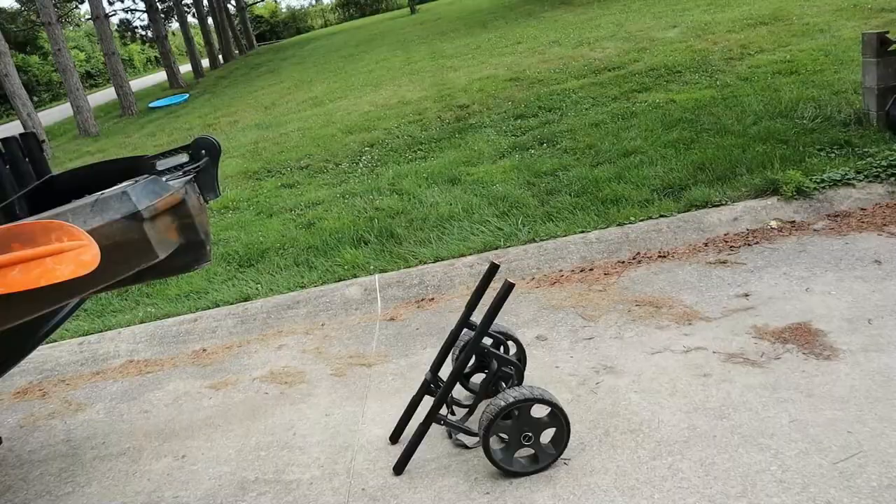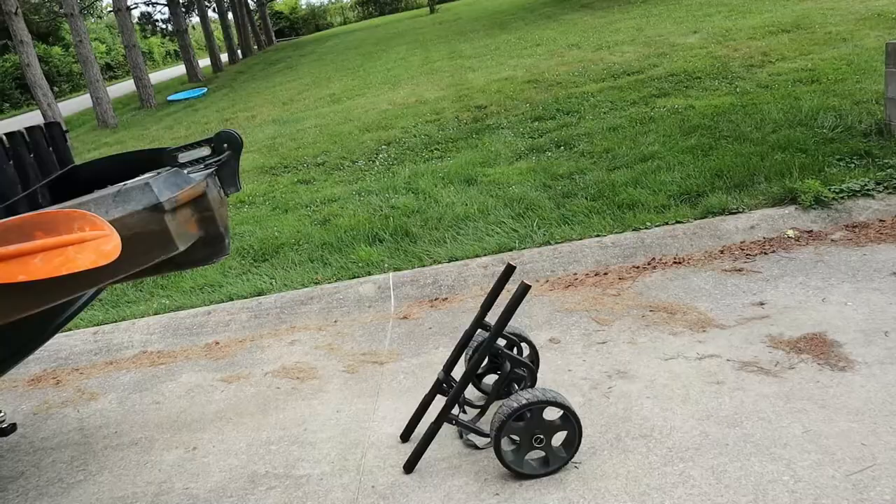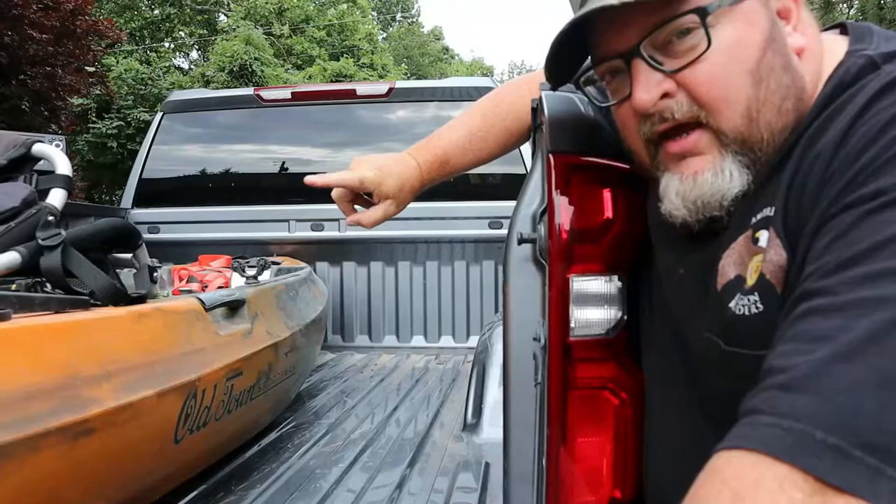I do have a kayak cart, and that comes in handy in case I go someplace where I have to park and wheel the kayak in and out. For now I mostly use it just to wheel back and forth to the garage. But there are some ramps I've been to where I'll just take that and throw it in the truck after I get the kayak loaded.